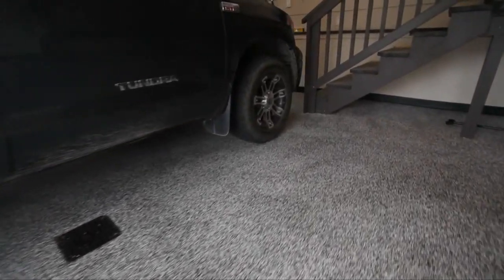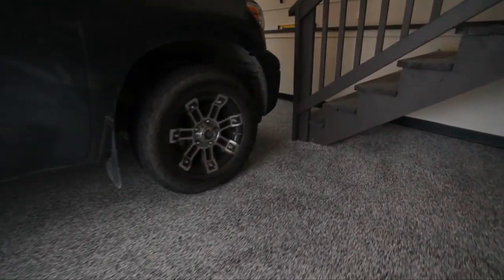Endura Flake is just one of many of our products. Take a look at our website. If you've got any questions, just give us a call.